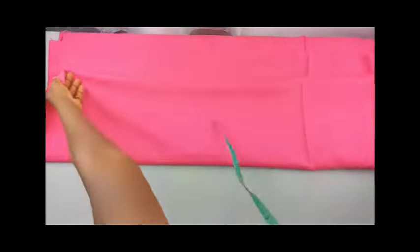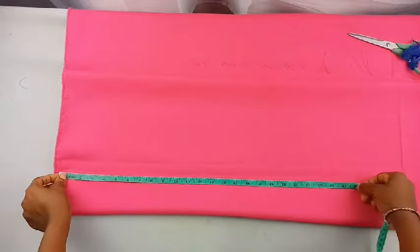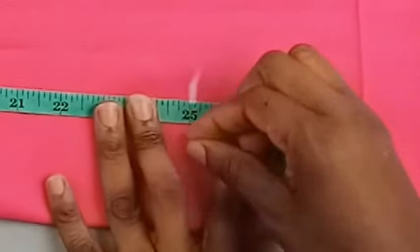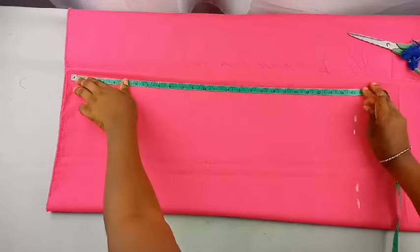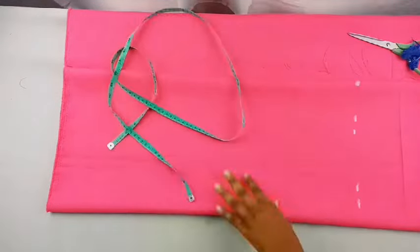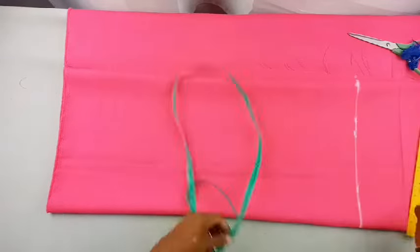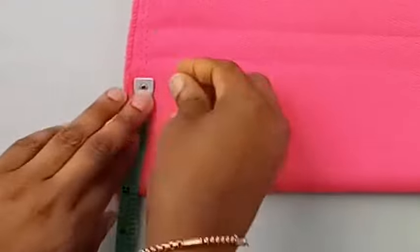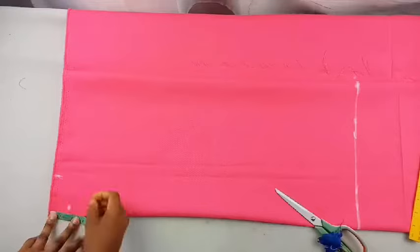To make this cropped blouse, fold the fabric into two first, then fold it into four. Mark out the blouse length of 25 inches all around, then draw a line connecting the dots. The next step is to mark out the neck width, which is 3 inches by 2 inches, then connect those points.